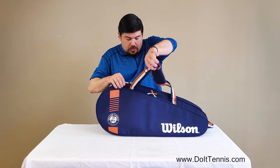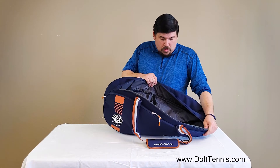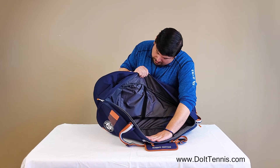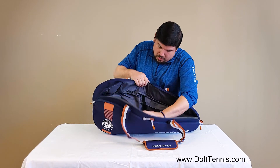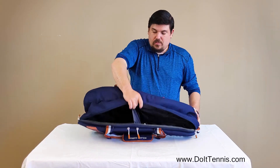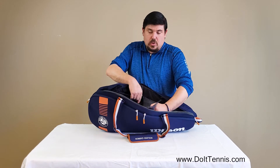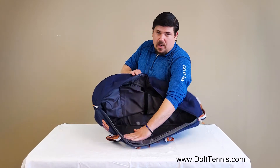Let's go ahead and get this main compartment open, and this is where you have a little bit more customization. As you can see, you can fit three rackets in here, no problem. There is a velcro spot right here because there is a divider — you can put it to divide your bag in half. So if you wanted to keep clean clothes separate from dirty clothes, keep shoes in one spot, you have that option there.